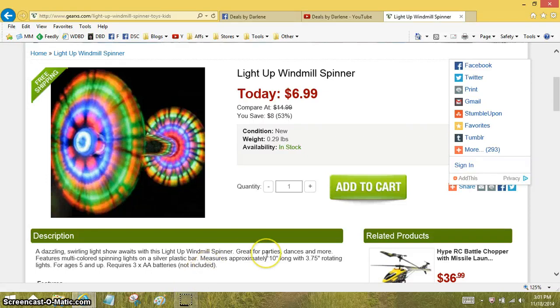Hi everyone, it's Darlene. I'm here with another Minute Madness video where I show you an awesome deal in under a minute. I am on Gear XS and I spotted this light-up windmill spinner.